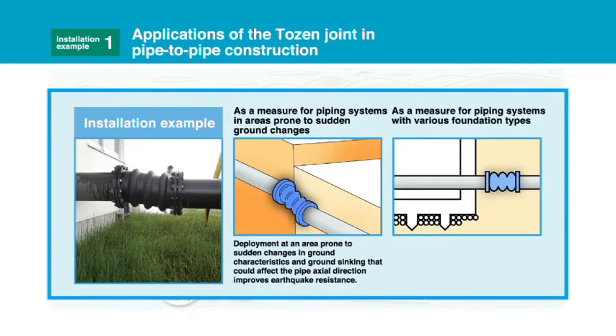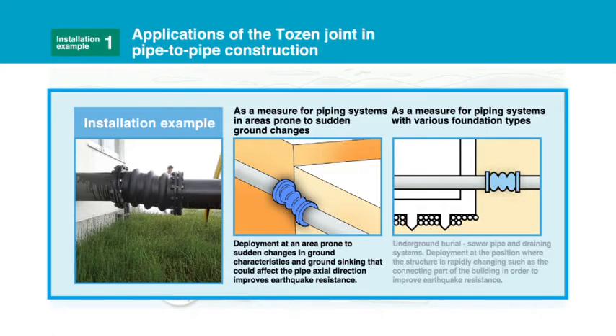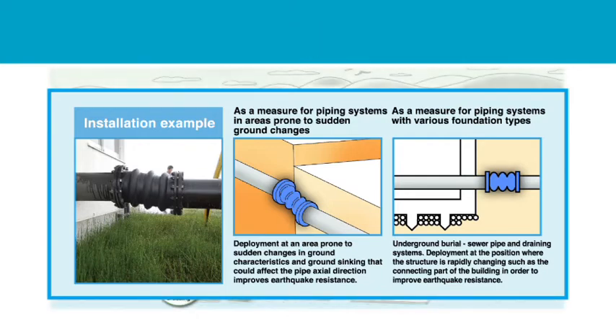As a measure for piping systems with various foundation types — underground burial, sewer pipe, and draining systems. Deployment at the position where the structure is rapidly changing, such as the connecting part of a building, in order to improve earthquake resistance.